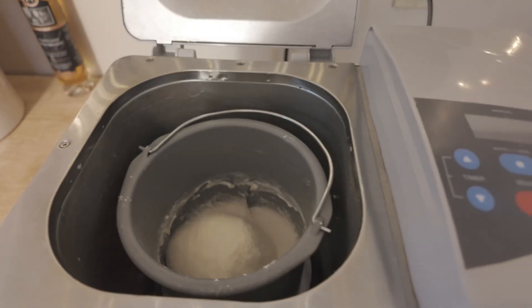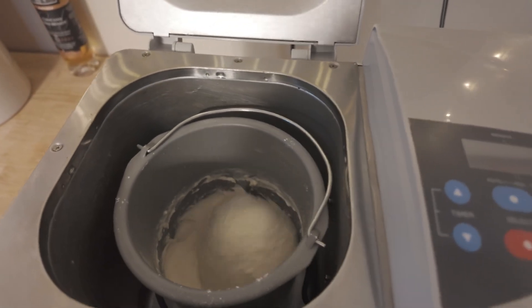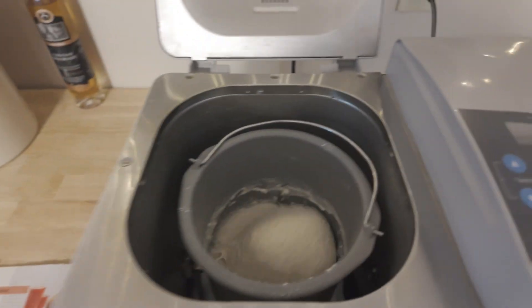Back here in California, just dug out an old bread machine and using some standard all-purpose flour, just gonna see how well it runs. I don't know how old this one is — I think it's about 20 years old. So far it seems to be running fine. Spinning around to take a look. This is through the first kneading. Again, just standard Bob's Red Mill all-purpose flour.